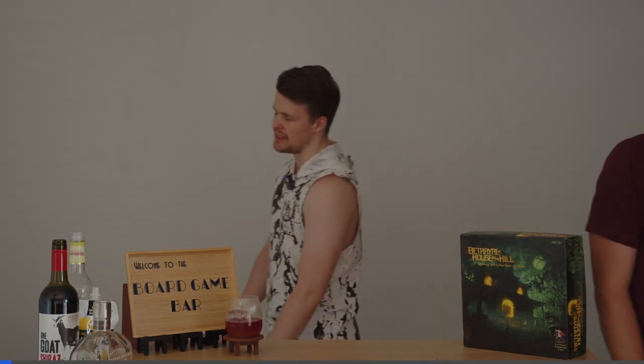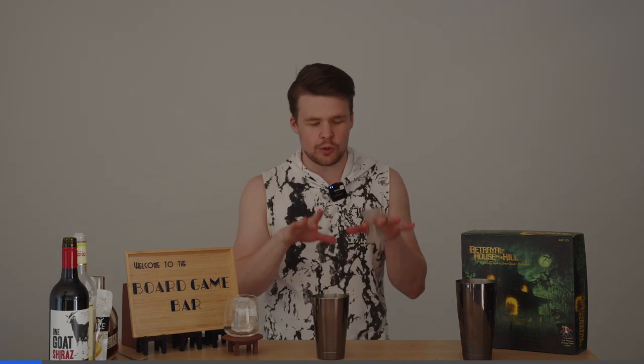That is a sexy damn drink. Hey guys, welcome back to the Board Game Bar. This week we are playing Betrayal at House on the Hill — all about murder and spooky Horton Mansion.